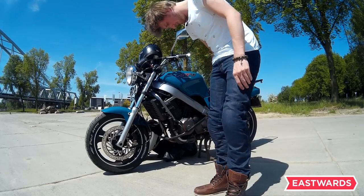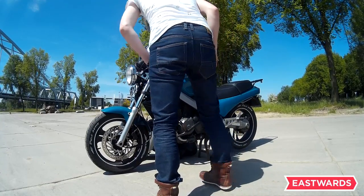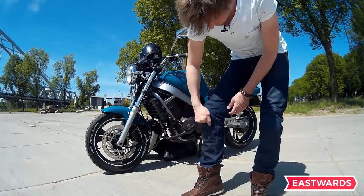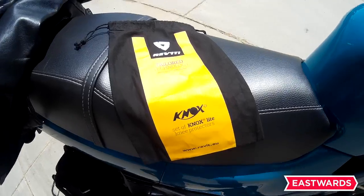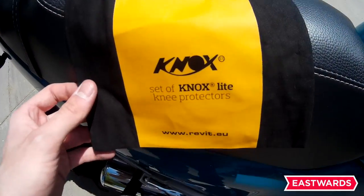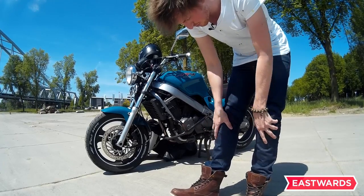They have minor detailing — some on the back, some little things — but they actually look like normal pants. Also, the nice thing is they supply Knox protectors with the jeans. They also have these in most of their jackets as well, the Knox protectors.